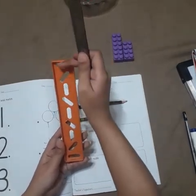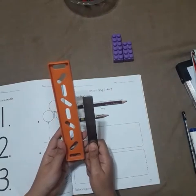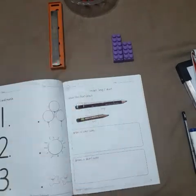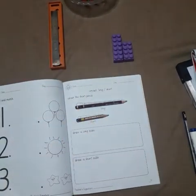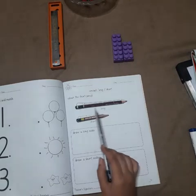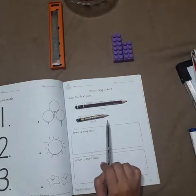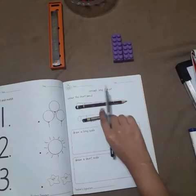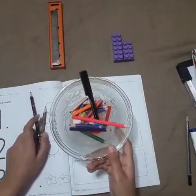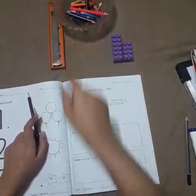Now look at your books. Color the short pencil. Tell me: is this the short pencil, or is this the short pencil? No — this is long, this is short. You have to color the short one. You can take a color of your choice and color this short pencil.